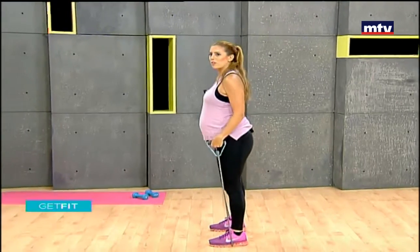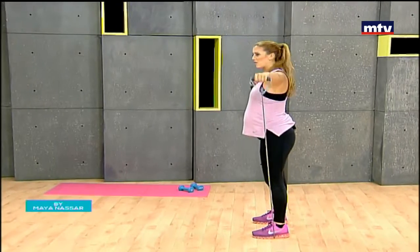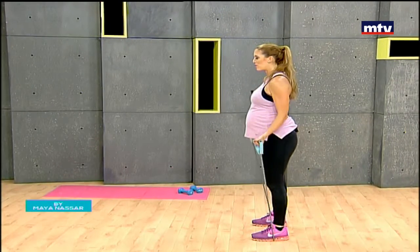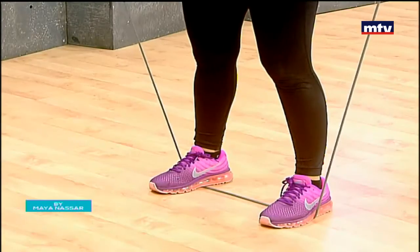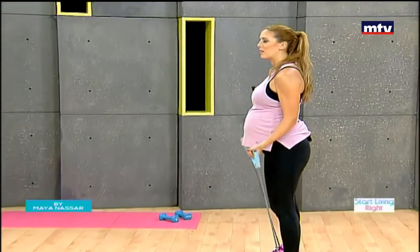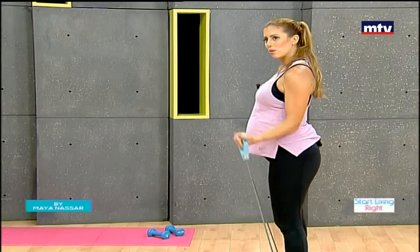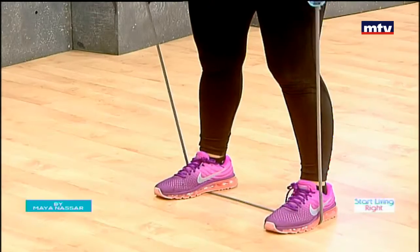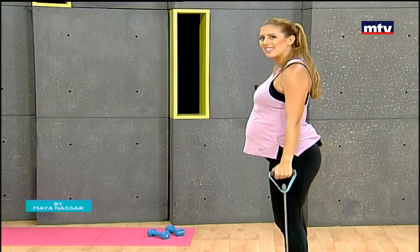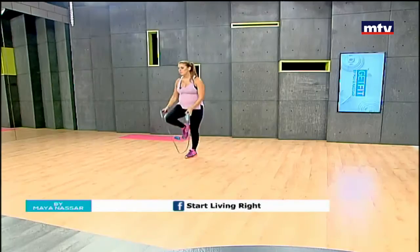Let's do a few more facing the mirror for another angle — curl and then out to the sides. The advantage of an elastic band is you can work out with one wherever you are: at work, at home, at the gym, or traveling. Work your biceps, come down, and lift up to the sides.